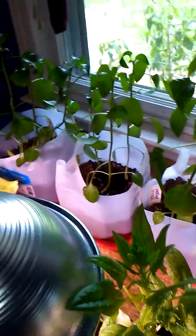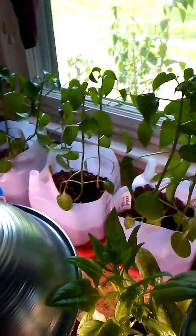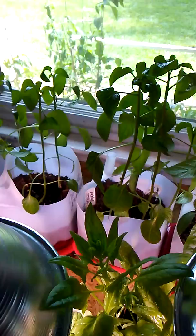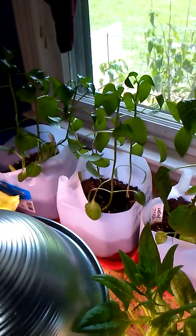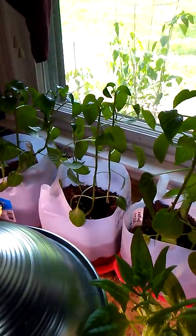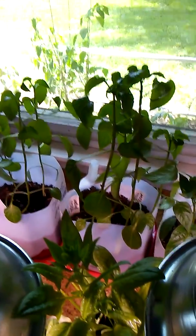Through the bag there I've got my backup pepper plants. I grew extra just in case we had any issues with the plants that we planted outside. These guys are getting a little big so I'm going to probably plant a couple in buckets, and I've got a few to give away.